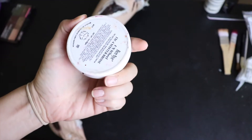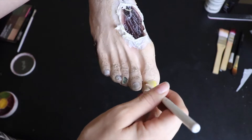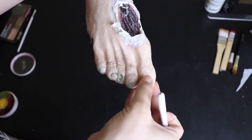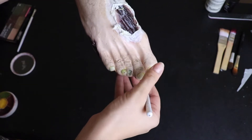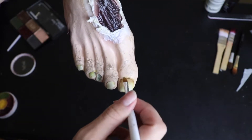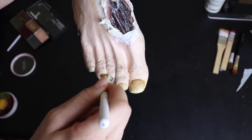Going in with the Ben Nye bruise wheel, I'm going to begin working with the toenails. Take the yellow shade on a brush and start painting in the toenail with some yellow and then patting it out — this is just going to give that nail some discoloration. You're not going to have perfectly white manicured toes if you're dead, so make sure to give it a little color. Then I'm using the brown shade from the Wet n Wild palette and adding that onto the cuticle to give it more of that dirty nail look.